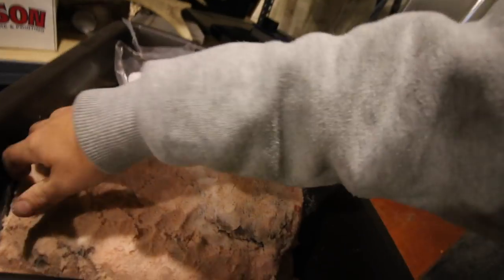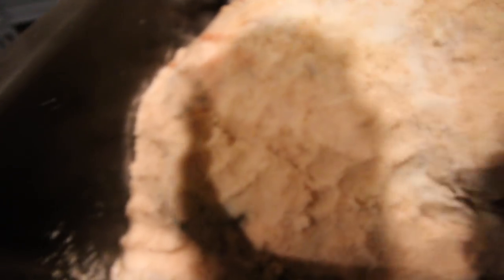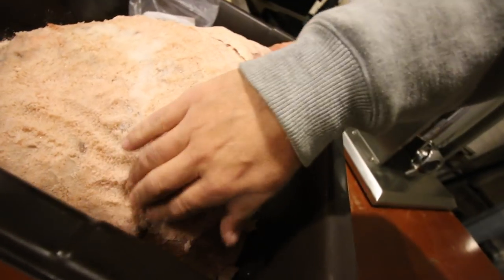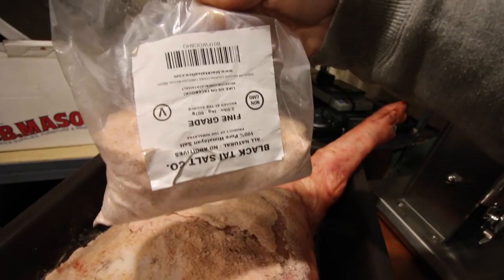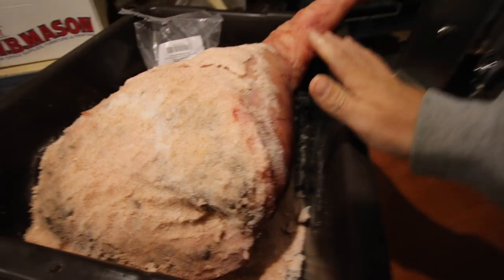Let me bring you in closer. We don't want any of the meat showing. So once a day, we need to go into our refrigerator and check it. If we can see any of the meat, we're going to cover it with salt. We can pull some of the salt up from the bottom. If we don't have enough, we've got a bag of salt in here we can use. We're using pure Himalayan sea salt. The bottom of the tub is covered with salt.